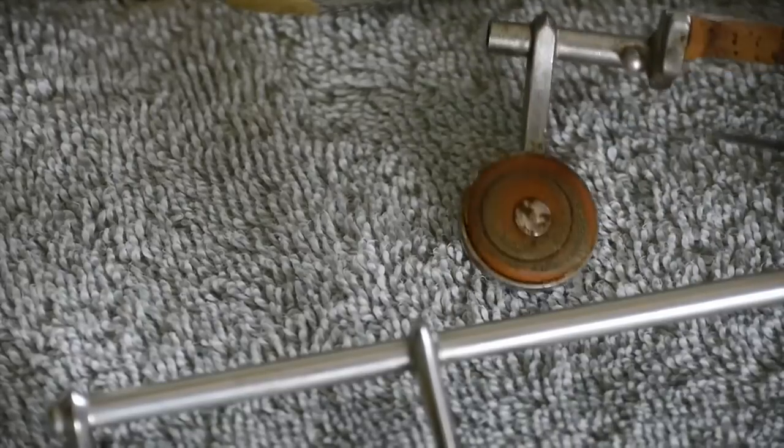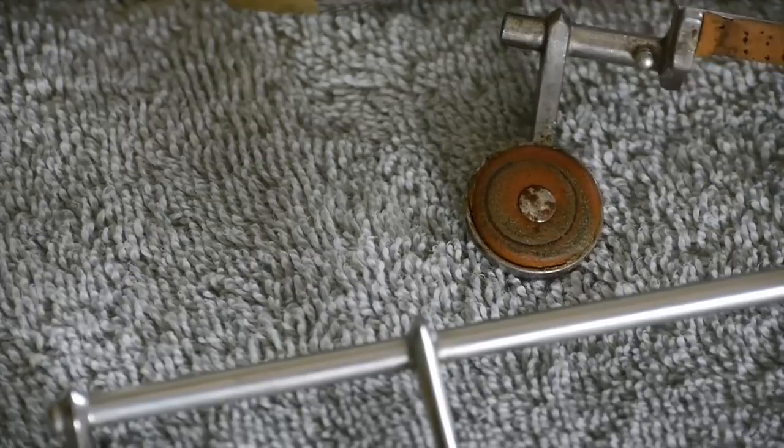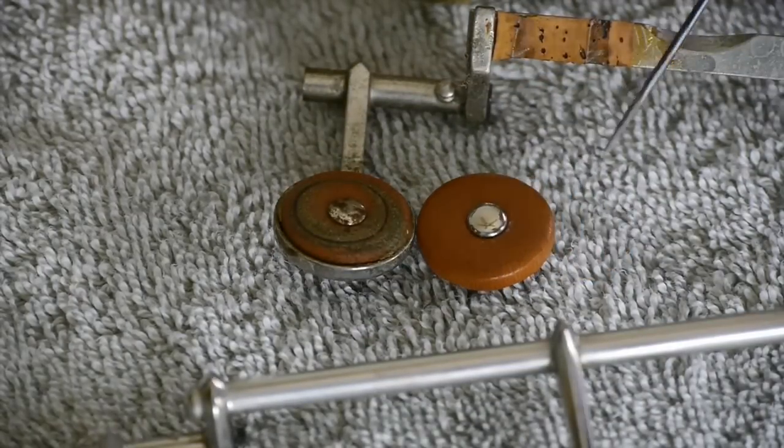Once you get the keys off you can inspect the pad. You can see it's pretty dark and it's got a bunch of gunk on it. There's the new pad right there — you can see the difference.